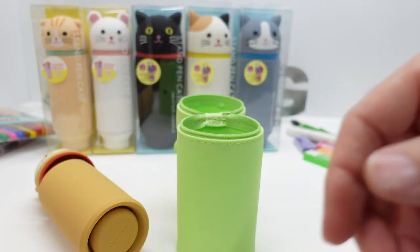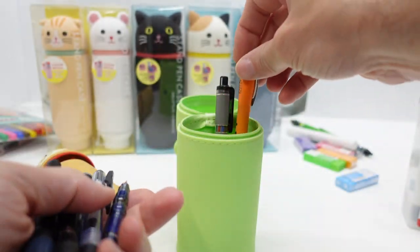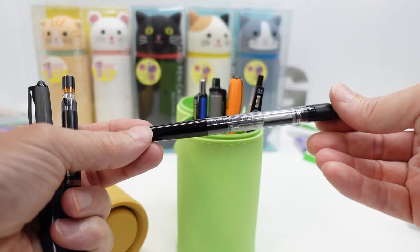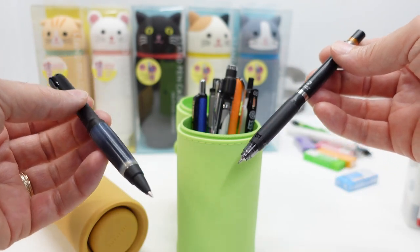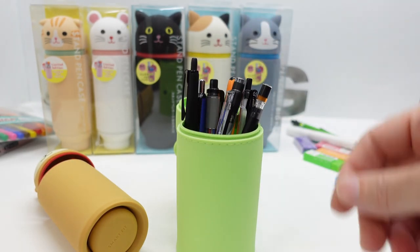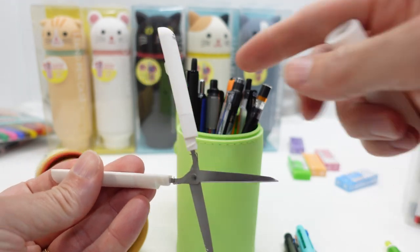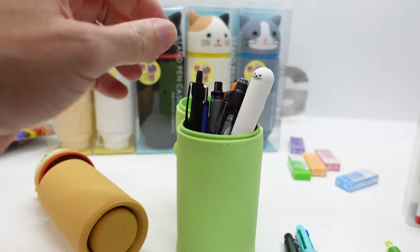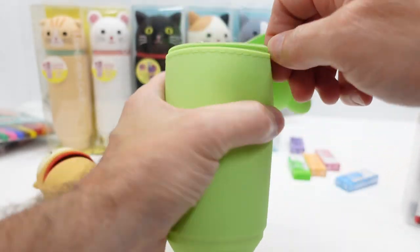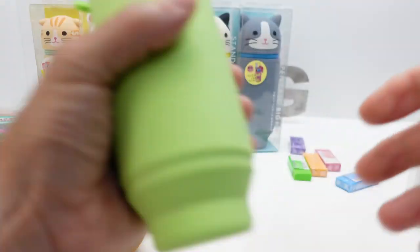What you do is take some pens — such as the Pentel Multi Eight selectable color pencil, a Stabilo, Delgard, Sarasa, Monograph multi combination mechanical pencil and pen, the Uni Jet Stream — put all those in there. You can even throw in the scissors, which is in the same line of products, the Puni Labo. Put all that in and pull the bottom down so everything fits.